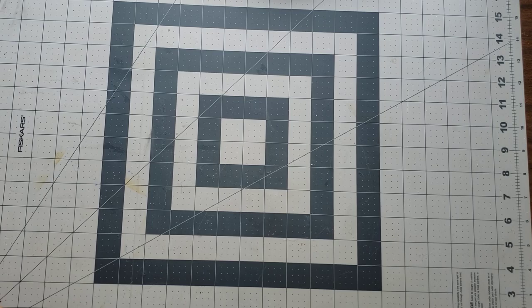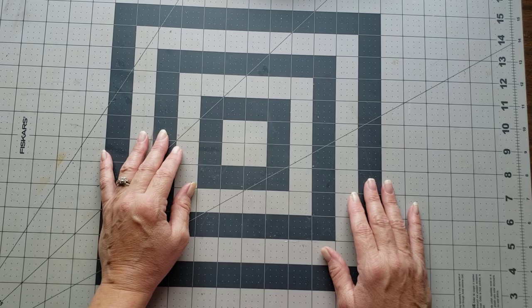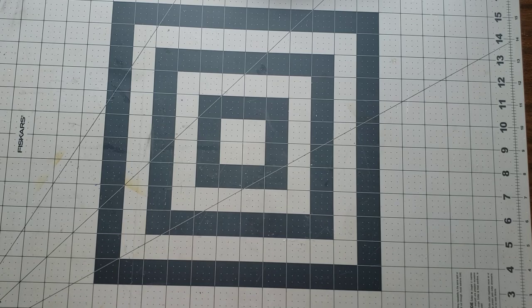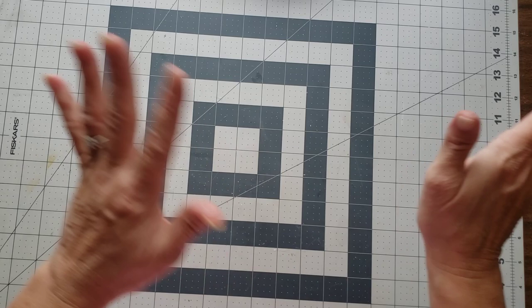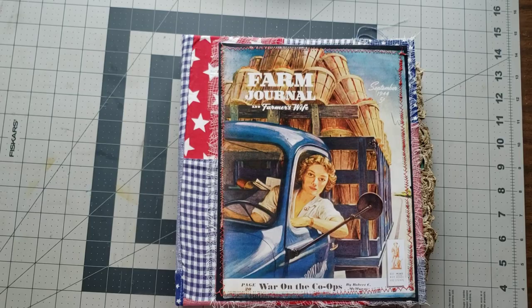I just thought I would let y'all know those are in the shop. I had been trying to remember to tell y'all in all the videos - they've been in my shop for about a week or so, maybe a little longer, and I just kept forgetting. The fall and Halloween ones are good timing, so you can get them and do your fall journals. Anyways, let's get started having fun with our ring binder! Let me move these paper packs and we're ready to work on belly bands.